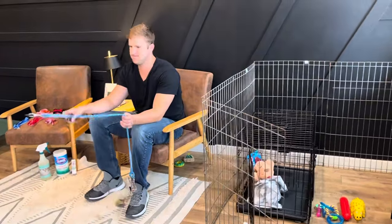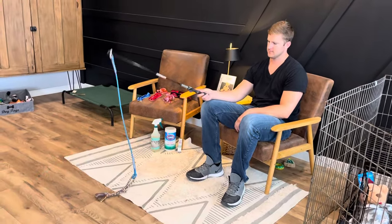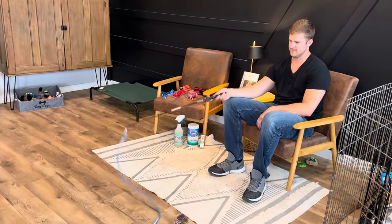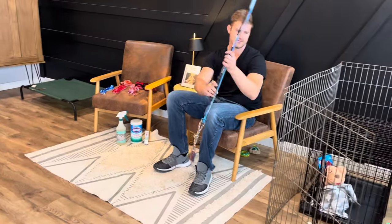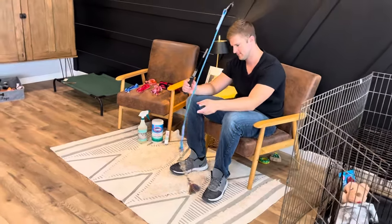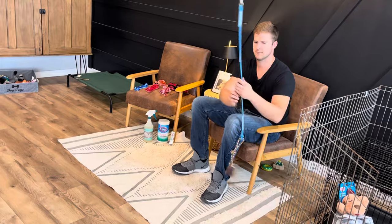These are great — I did talk about this in our puppy toy video. These are so nice for sitting on a chair and playing with your puppy without really having to move too much, and also for keeping the biting off your hands. Maybe your kids want to be playing with the puppies but they're too nippy — this is a great tool for that. We highly recommend these and really like them.